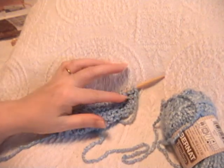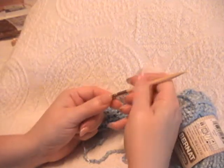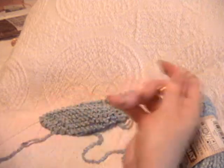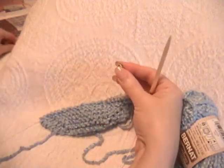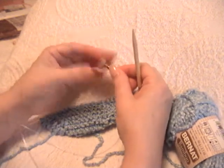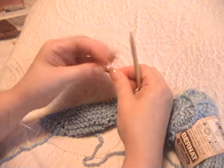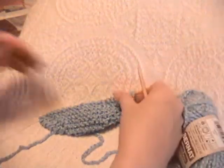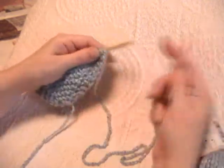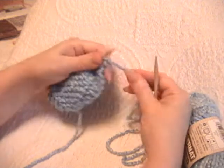And then I get a second spare cable and attach my other tip to it. This is the longest cord that comes with the kit — this one is almost 4 feet long. And then I can knit comfortably from side to side the whole way, never making the mistake of going around in circles, which will save you hours.